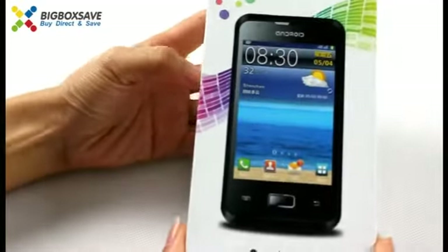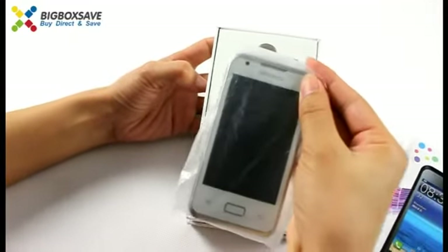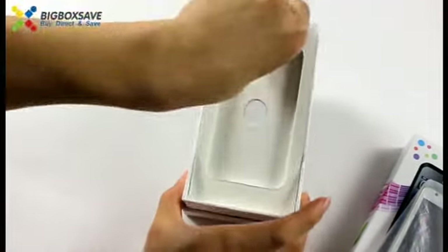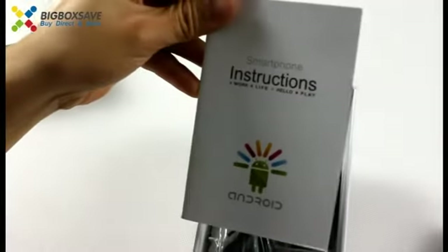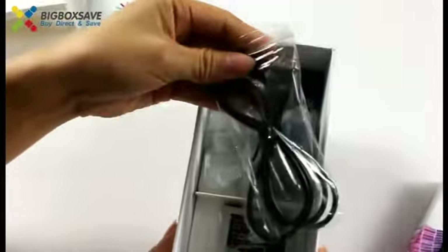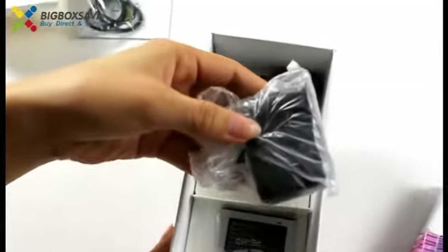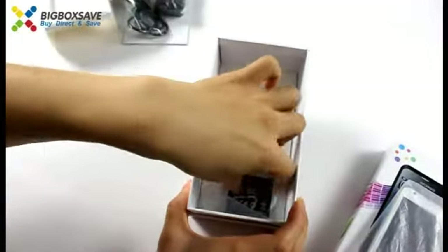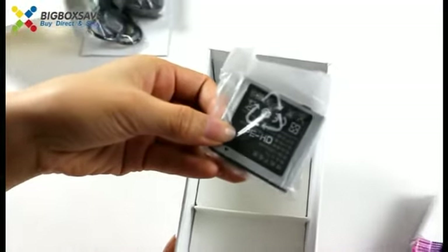Let's open the package. Here is the new phone. Let's see the accessories. This is the user's instructions, and this is USB cable, a travel charger, an earphone, and one more rechargeable battery.